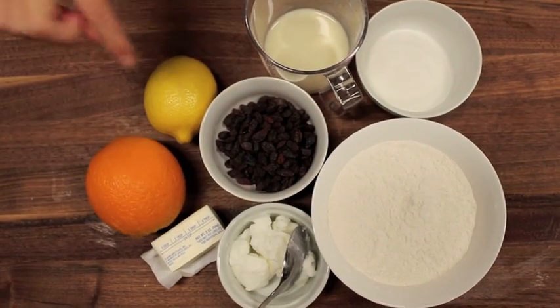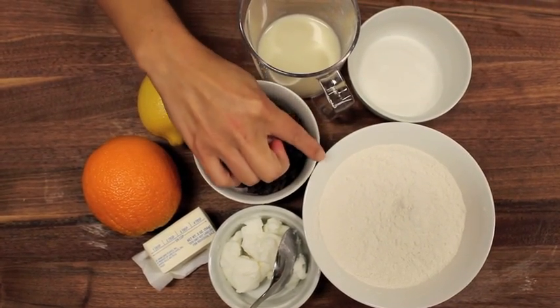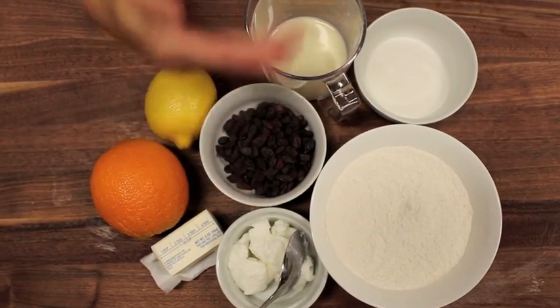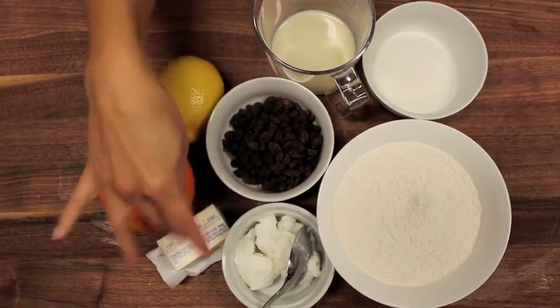You're going to need an orange, a lemon, currants, milk, sugar, self-raising flour, and if you don't have suet — I normally would use suet — but instead I'm using a bit of Crisco and some butter mixed together.